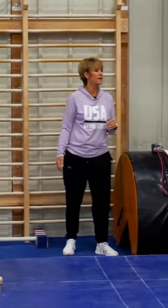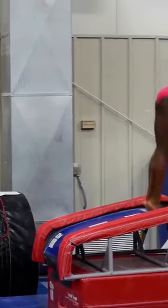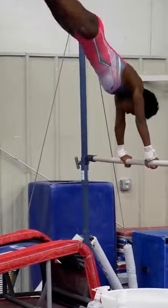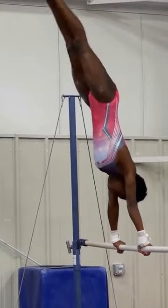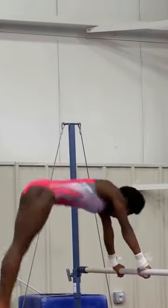Grace is going to show you, from the bounce trainer, how to do repetitions where they have to use their wrists and their body shape. Shoulders on top of wrists, hips on top of shoulders.